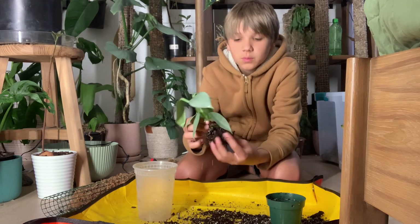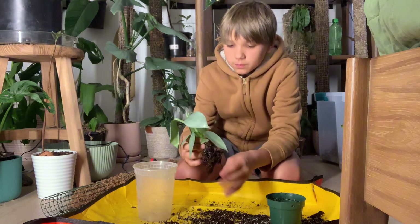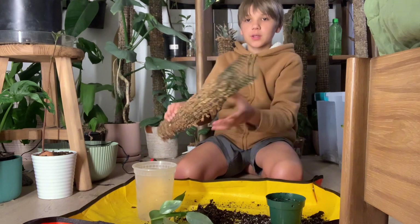I like to get all this water-retaining disaster soil out and replace it with some nice aroid mix. This is the best I could do because there are so many roots — if I keep going I'll rip them. I already did rip some. Now I'm going to use this moss pole.